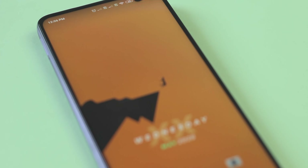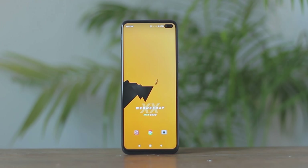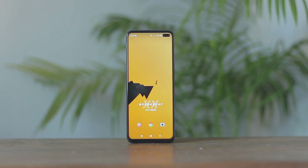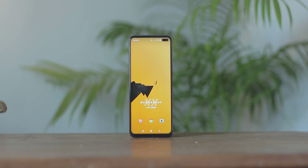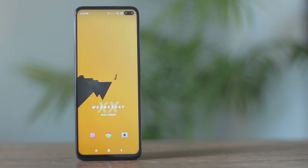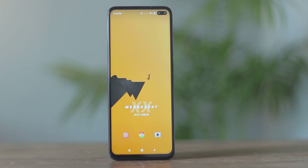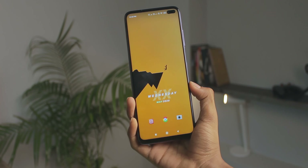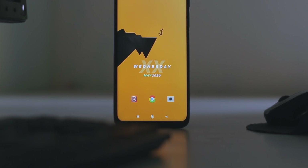Thanks to Soji, and now moving ahead with the second home screen setup. This right here is a fairly minimal home screen setup. A lot of people enjoy minimal home screen setups, and this is definitely something you should try out. The highlight of the setup is the wallpaper itself — it's been extracted from Minimalist Wallpapers, and I love how these geometric shapes synchronize with the overall widget and aesthetics of the setup.